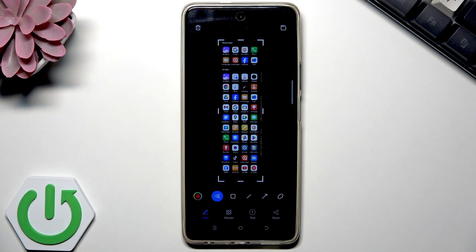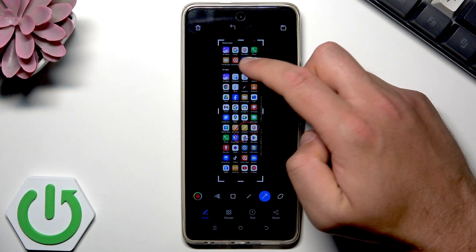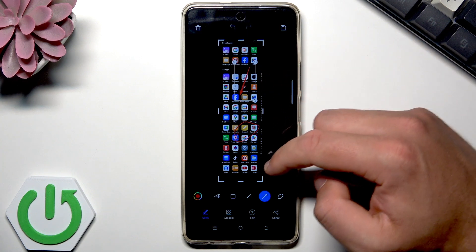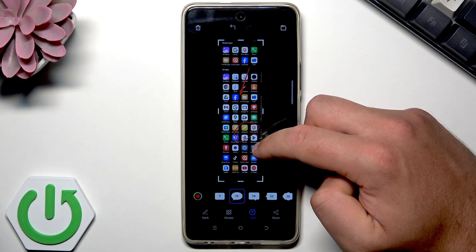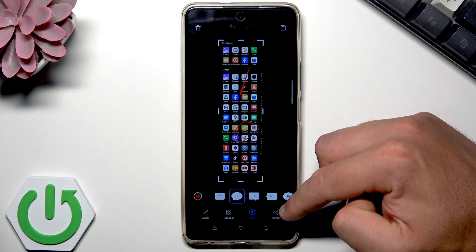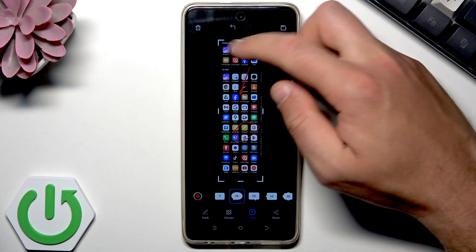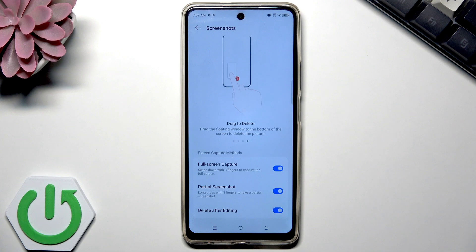Here you can see your huge, long screenshot. You can also edit this screenshot — you can mark something, choose arrows, do corrections and editing, or put some text here. You can do a lot of stuff here. If you would like to share the screenshot, use the share button. To delete it, use the delete icon. To save it, use the icon in the top right corner.